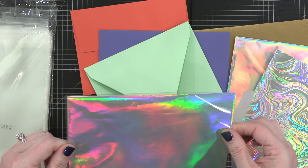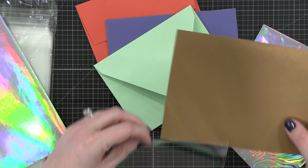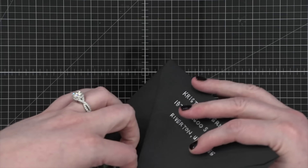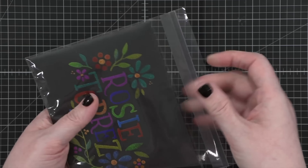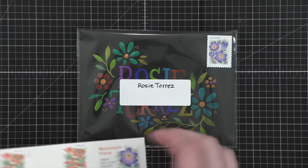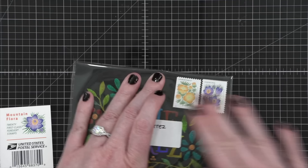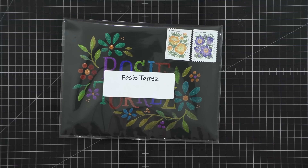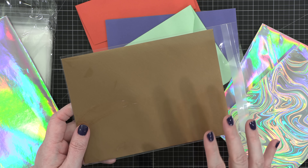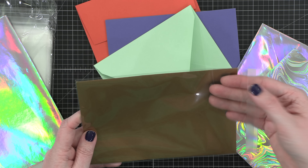So then I changed my methods. Now I take these cello sleeves — this is from Clear Bags, size B75. It's basically just a little cello sleeve, and you can put your card in the envelope, decorate the envelope or just keep it as is. What I do is slide it into this plastic sleeve, then on the outside on the clear plastic, I just put a regular white label with the recipient's address in very legible writing. I also do the same with my return address. And that ensures that it gets to the destination within a timely manner without any issue at all.